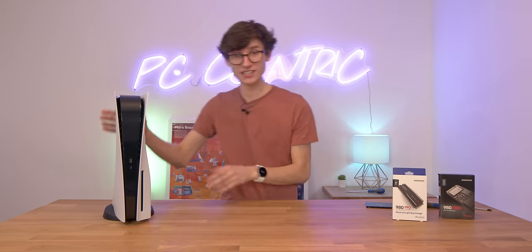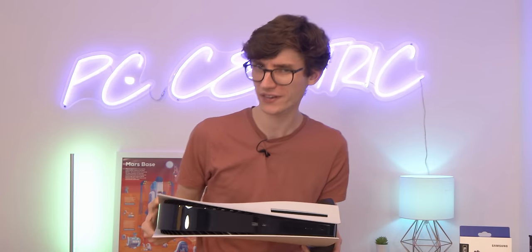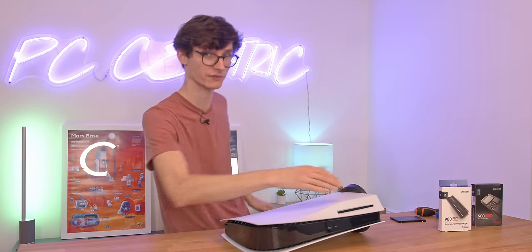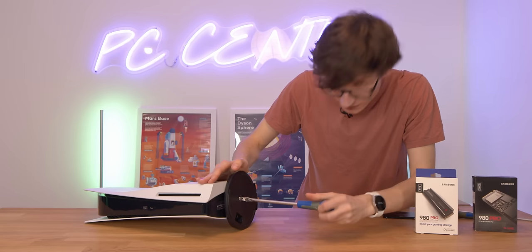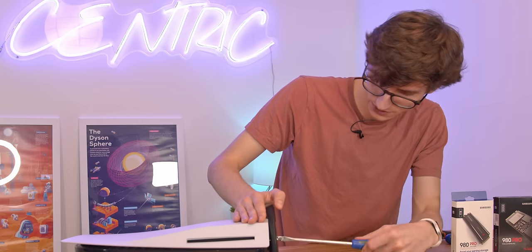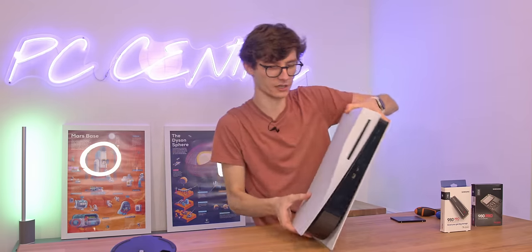Let's get started and actually take this thing apart, which might sound quite scary, but we're quite literally just taking off a faceplate. We'll lay this down flat with the PlayStation logo facing downwards and the drive located at the top. We'll then take the base off — if you have one of the original PlayStation 5s, you do actually need a flathead screwdriver. So technically I lied when I said you only need two things. The stand just pops off and you can put that to one side.